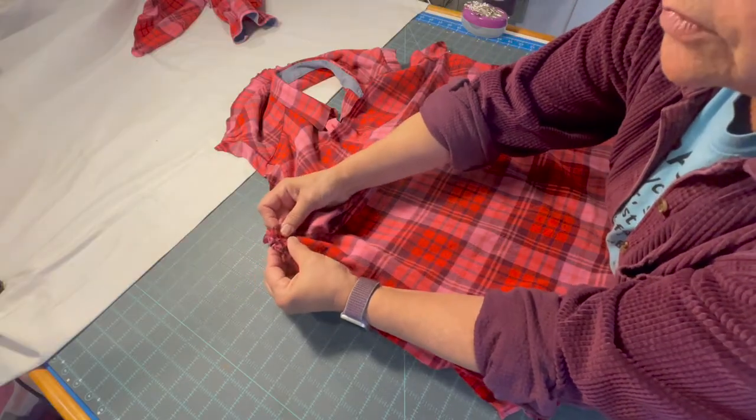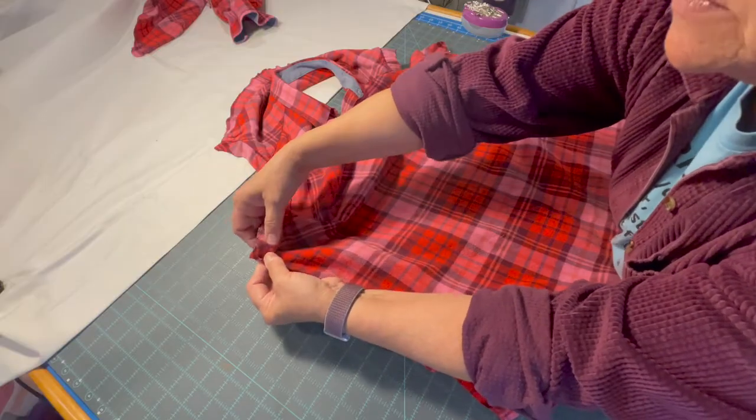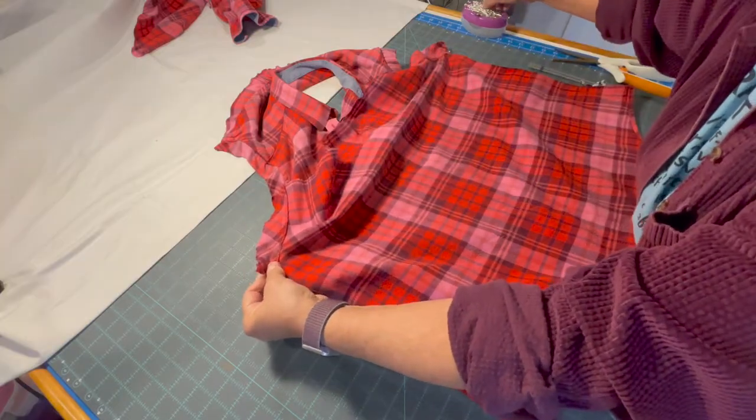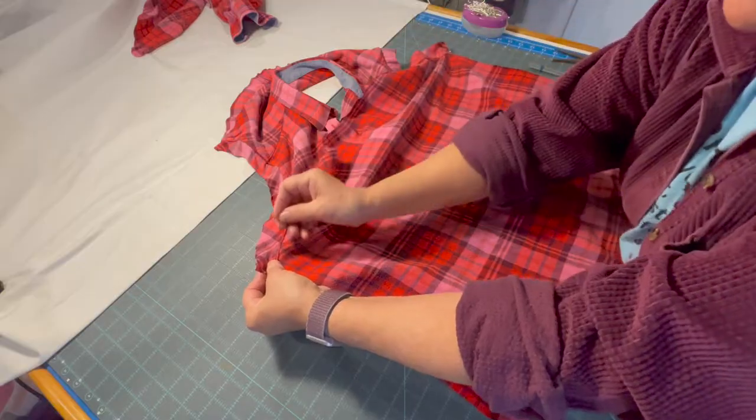We want to line those seams for the sleeve up and I'm going to see how this works as far as how flat it is.